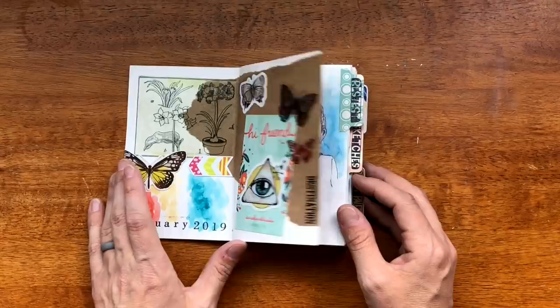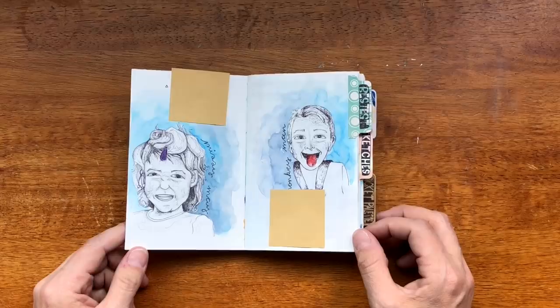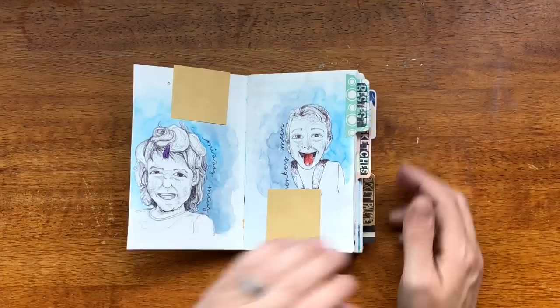This is two sketches that I did of my children. They don't 100% look like them but that's okay — that's the whole point of trying. It's with ballpoint pen, which I love, so that's good.